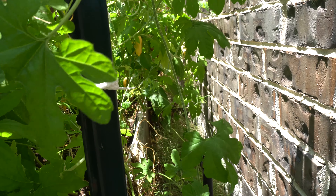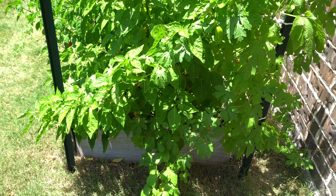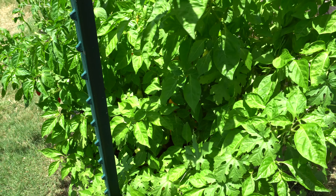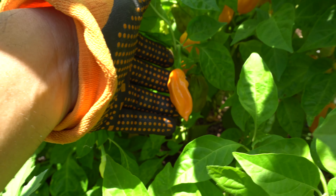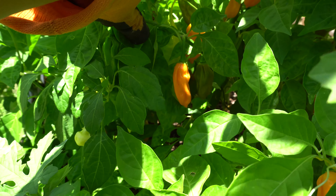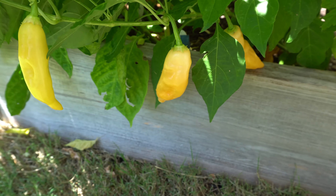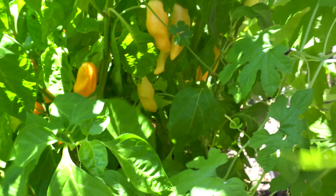Here are some Sugar Rush Peach and some of my Torch. This year the Torch came out a different color — last year it was red and this one came out peach, which is really exciting. I'm going to save some seeds for those. Sugar Rush Peach is producing like crazy — the fruits are so heavy it's causing the plant to hang over. I needed to stake it up but I got carried away and didn't, so they keep falling over but there are lots and lots of Sugar Rush.